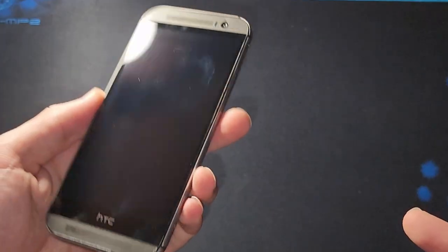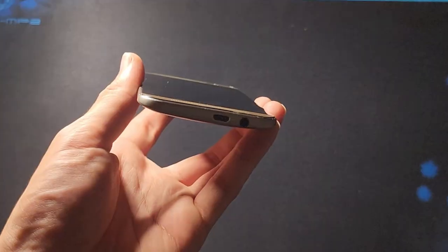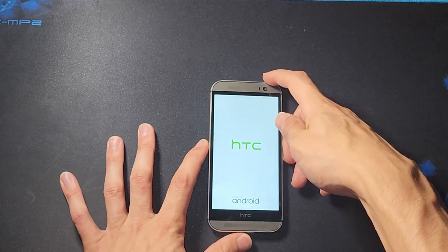As for the phone itself: on the right-hand side we have the volume rocker and the micro SD card slot. On the left side, we have the SIM card tray. On the bottom, we have the micro USB and headphone jack. On the top, we have the power button. Let's turn the device on and get on with specs.